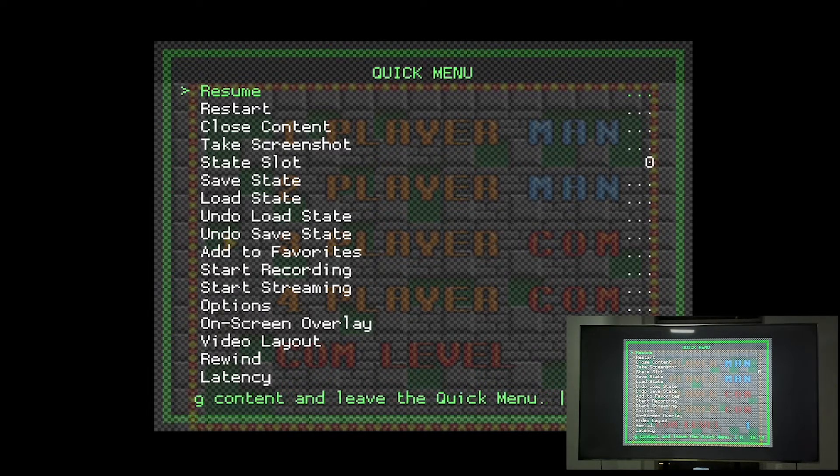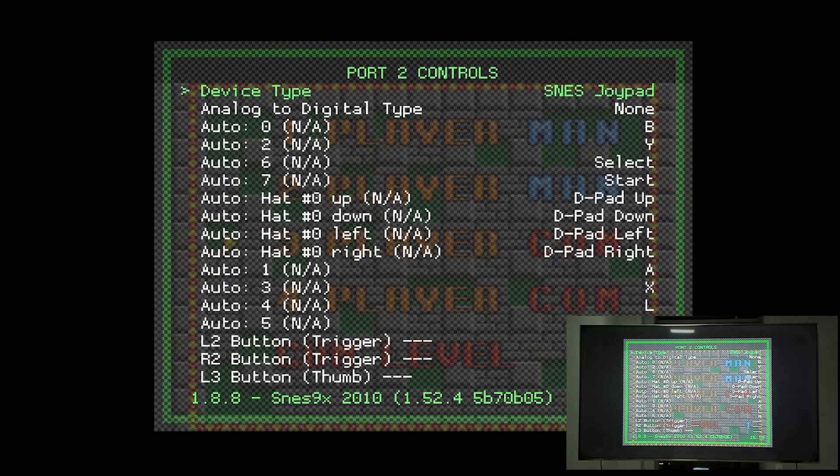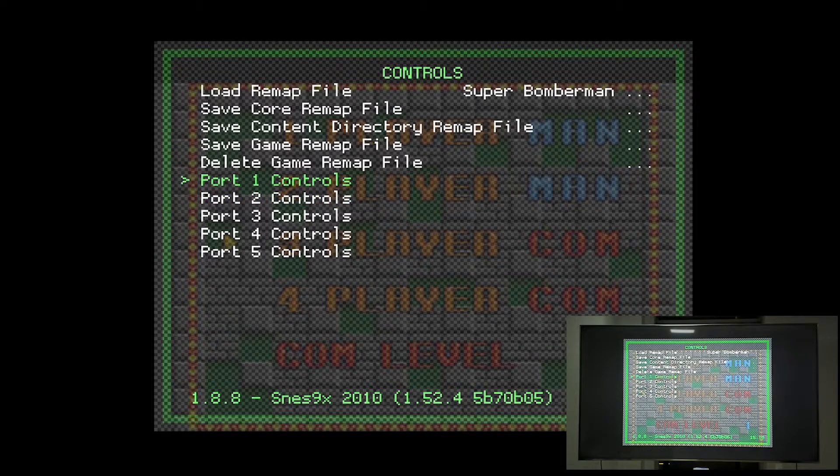Press Select and X to get to the quick menu, then go to Controls. At port 2, change the setting from SNES Joypad — the default — to Multi-Tap. Then press button B to go to the upper-level menu. From here it's a little tricky: you can either save the core remap file or save the game remap file.